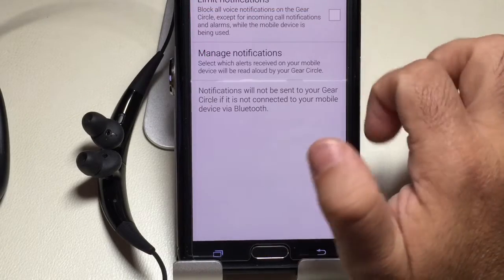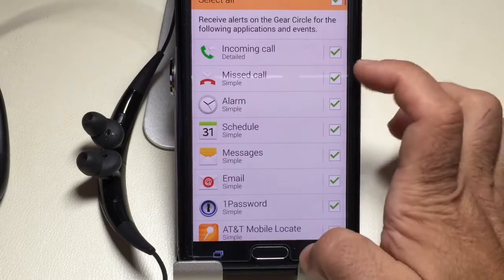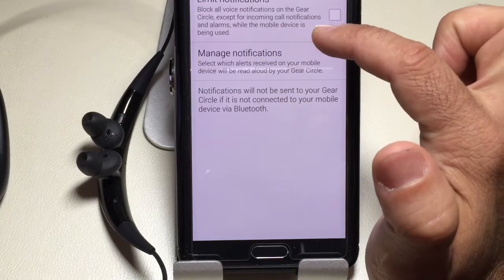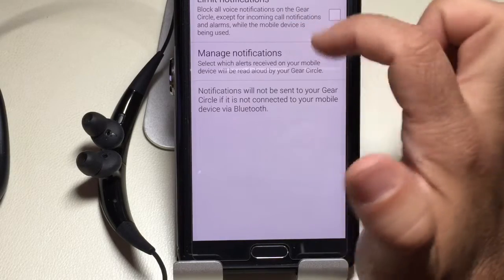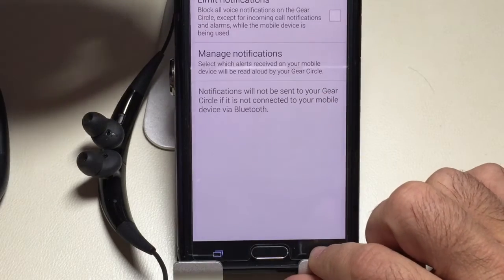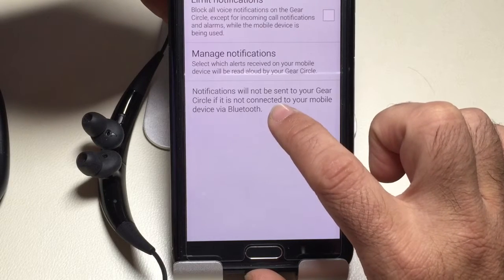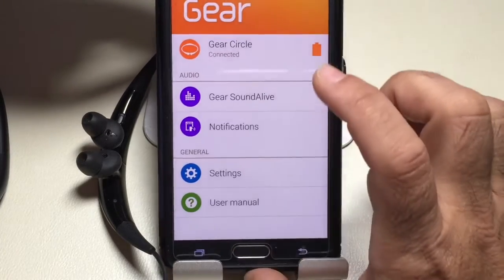We'll leave everything on for now and go back. You can manage your notifications or limit your notifications. It says: block all voice notifications on the Gear Circle except for incoming call notifications and alarms while the mobile device is being used. So if you're using it and just don't want to be interrupted by everything, you can enable that. There's also a little message letting you know that notifications won't be sent to your Gear Circle if it's not connected — which is kind of obvious, but it's fine having that message there.